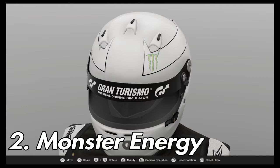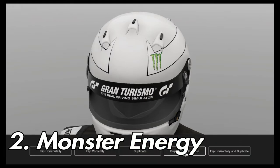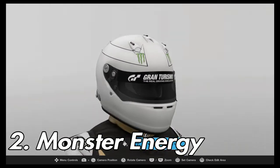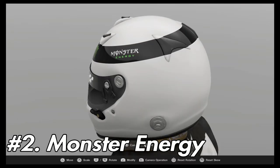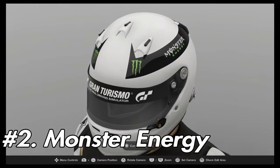Next up is the Monster Energy logos — make sure that you're applying these from the front. Apply the Monster Energy text on the side as seen here, and make sure that you flip horizontally and duplicate, then counter the effect by flipping it horizontally again.